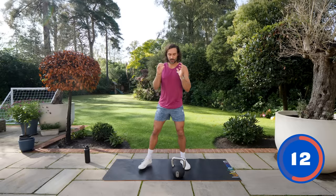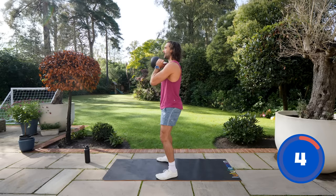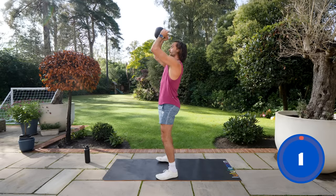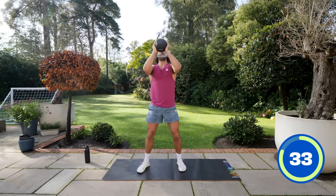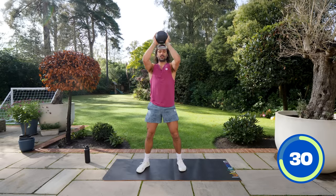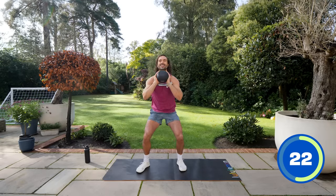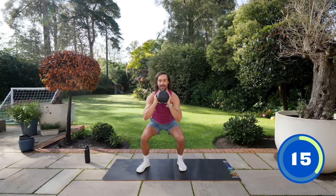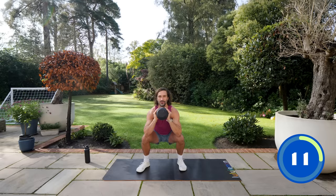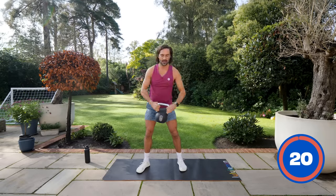Number five is a squat to press — two moves in one. Hold the kettlebell close to the chest, squat down, then press it above the head. Getting those legs and shoulders involved. Keep those feet flat on the ground, drive through the heels, push up — just make sure you don't catch your chin with the kettlebell. Deep squat, drive through the heels, come up, press. Ten seconds to go — squat, press. And recover.